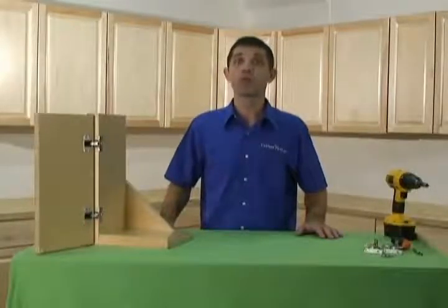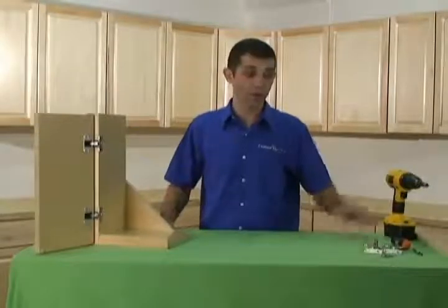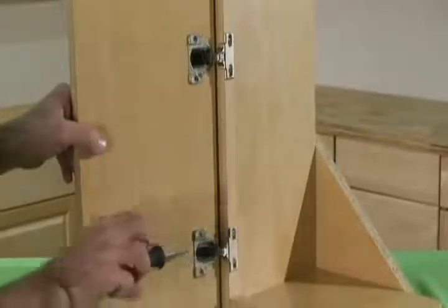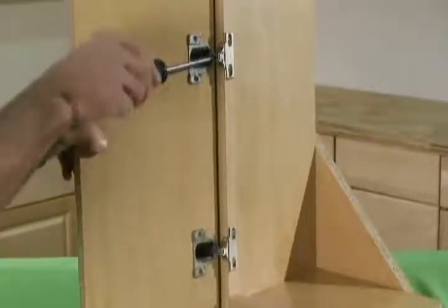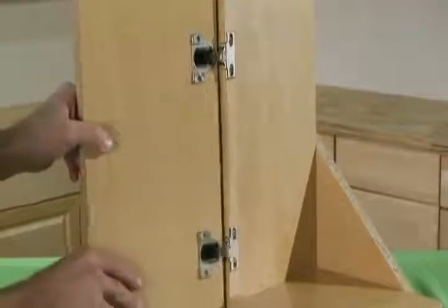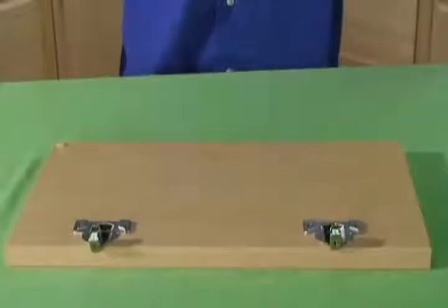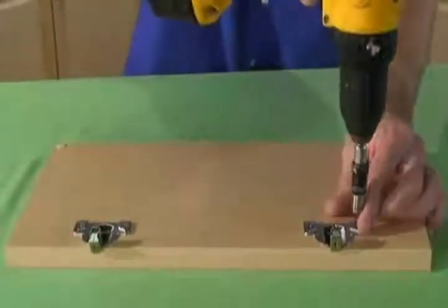Let's get started by removing the door from the cabinet by loosening the large screw on the arm of the hinge. The hinge should slide right off the mounting plate. Place the door face down on a flat surface. You may want to lay a towel down on your work surface first so you don't scratch the finish of your door.